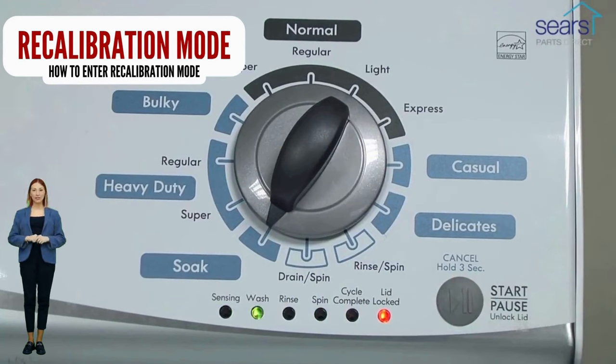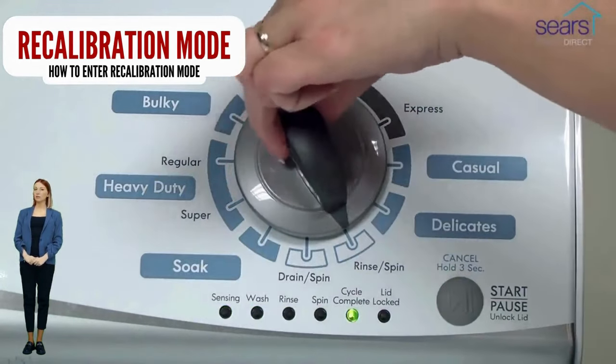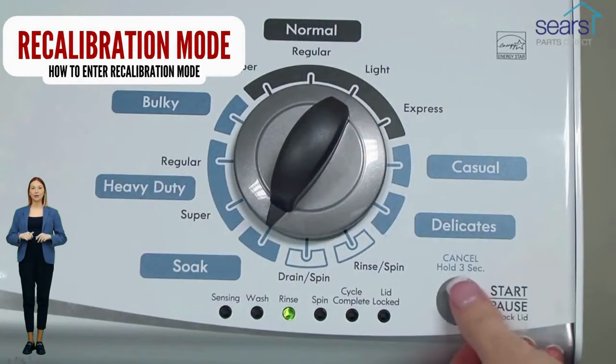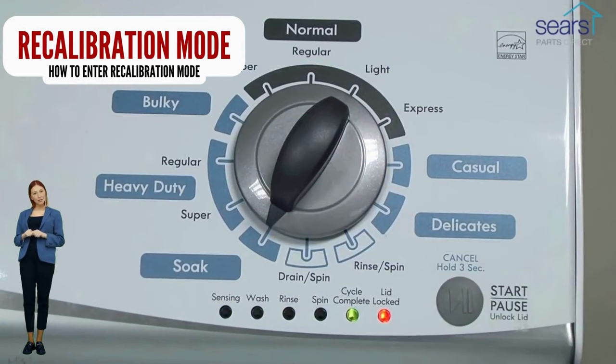If your washer got to this point, go ahead and try a load with no clothes to see if the problem is fixed. If not, continue watching this video, because we are going to teach you how to have your washer tell you exactly what's wrong using error codes. If your washer will not turn on or it will not enter recalibration mode, odds are your control board is bad.